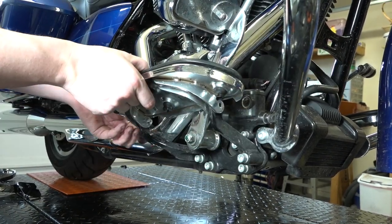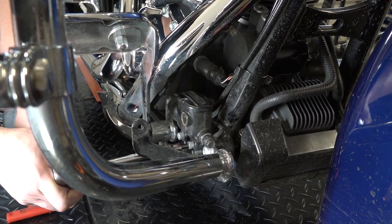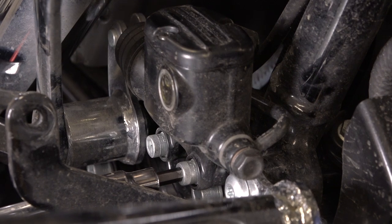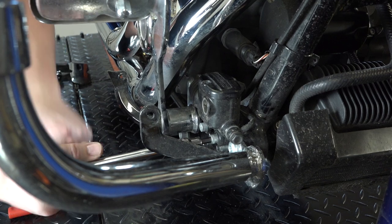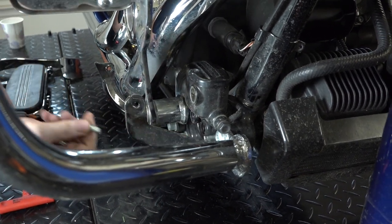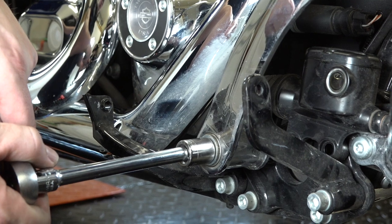He's got both nuts off and the bolts out of the way — that releases the floorboard. Now we have great access to that brake pedal. Moving in on the rear master cylinder for the brakes, we're going to remove those two bolts. That will give us some play with this whole assembly. With a quarter-inch Allen on a socket and an extension, he's going to get those two bolts out.